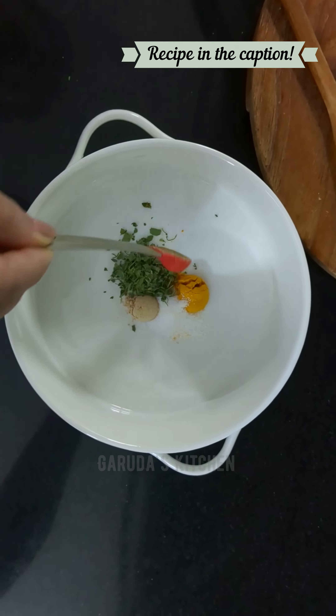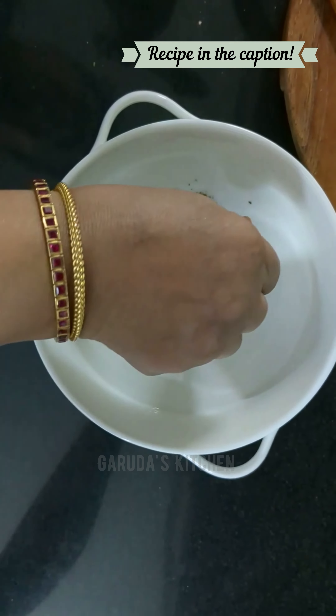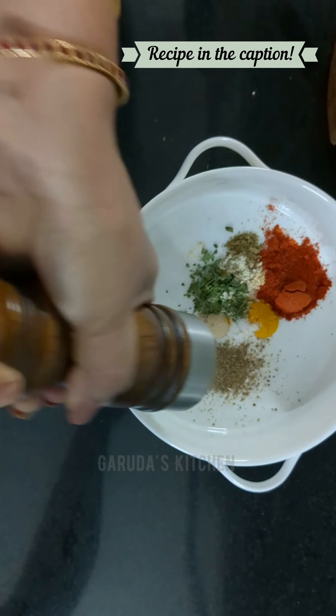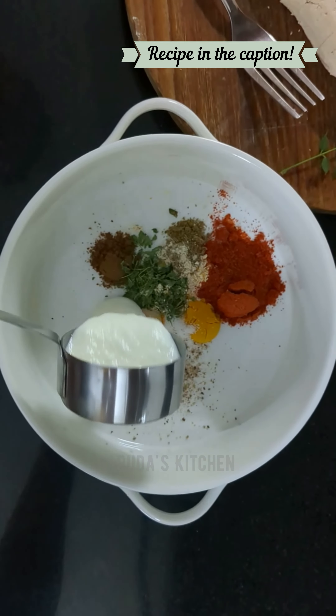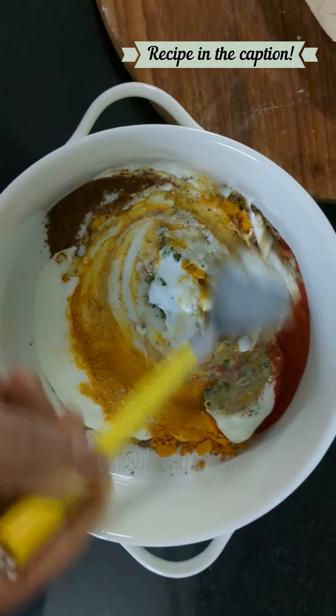The tofu cubes are mildly spiced, exuding a hint of flavor from pepper, cumin, and chili oil. In India, the usage of chili oil as used in pickles is an age-old conventional way of converting any bland food into a flavorful, spicy side dish.